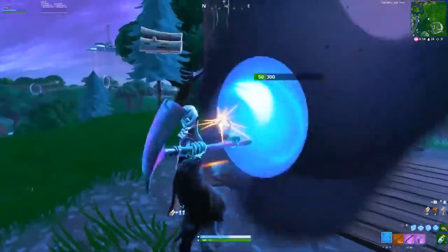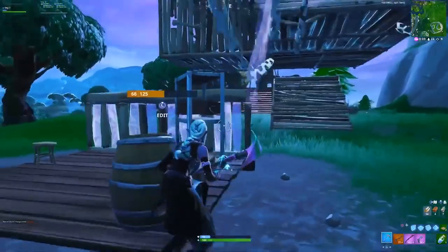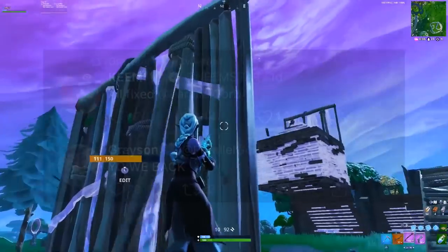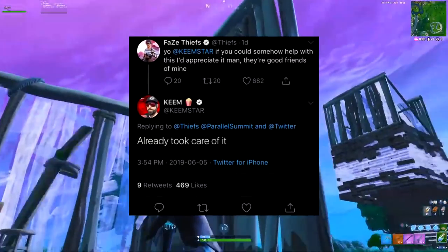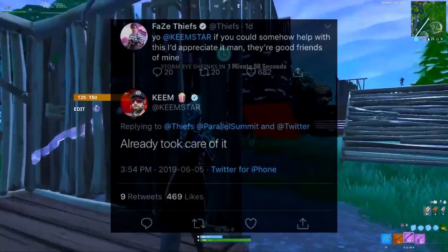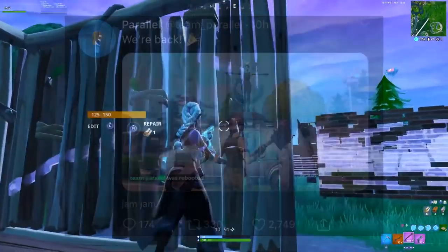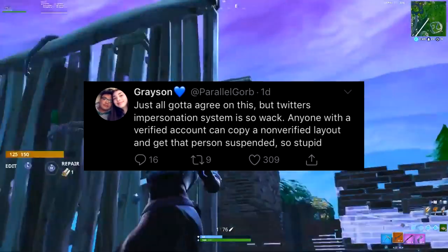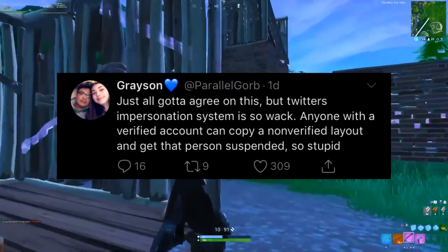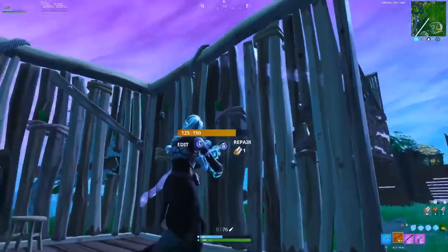A lot of people started tweeting at Keemstar, and in fact Parallel's Gorb also got his Twitter suspended. But then Keemstar dropped the ball — he helped Gorb get his Twitter back. FaZe Thief also replied to someone's tweet asking Keemstar for help, and Keemstar replied 'already took care of it.' Today Parallel ended up getting their Twitter back, which is a really good thing. Gorb tweeted that Twitter's impersonation system is so whack — anyone with a verified account can copy a non-verified layout and get that person suspended. Hopefully Twitter can get their act together so this doesn't happen again.